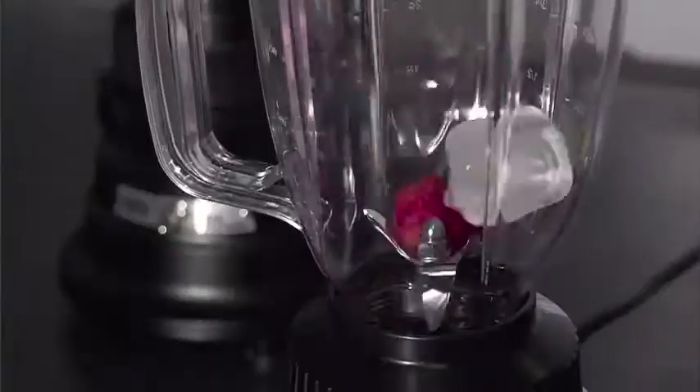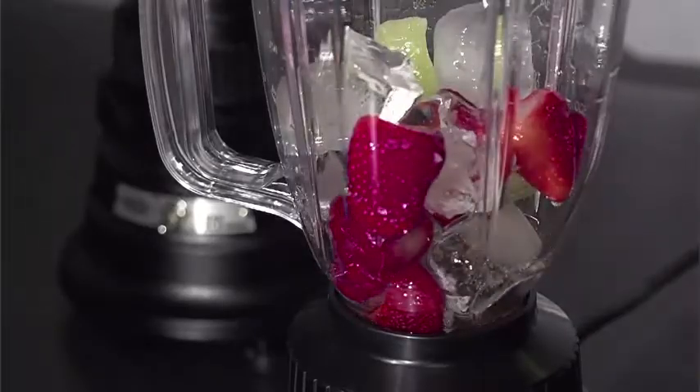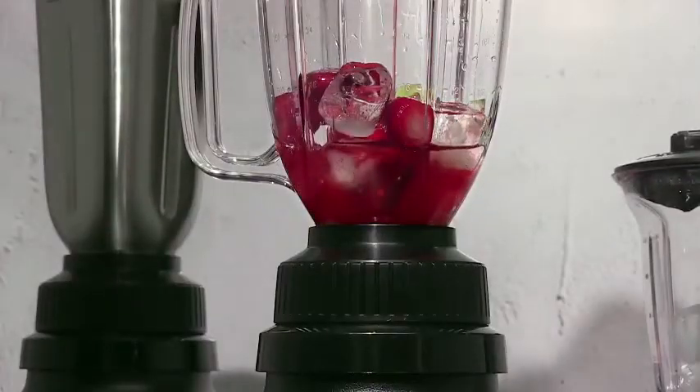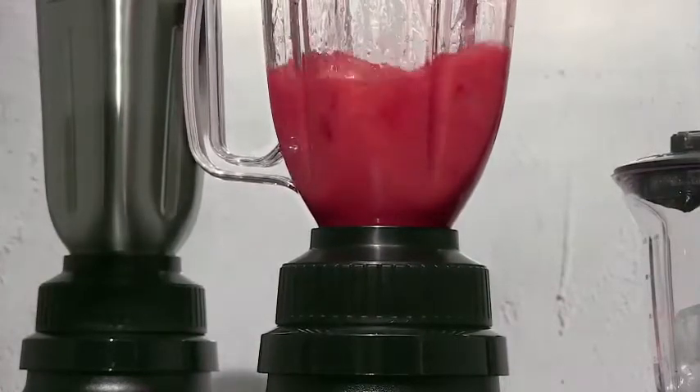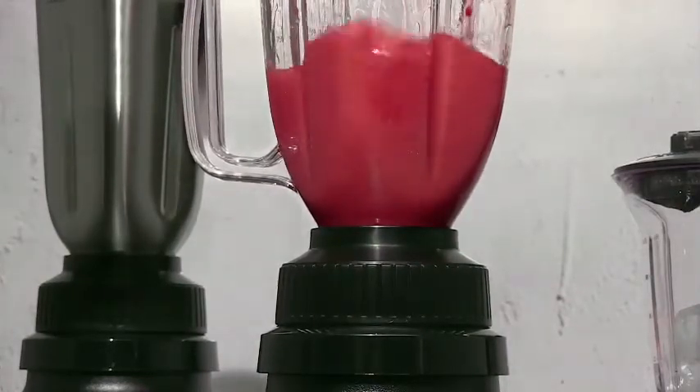More powerful three-quarter horsepower commercial motors make these blenders the workhorses of any bar business. They can handle whatever your customers order, powering through tough jobs like crushing ice with no problem.